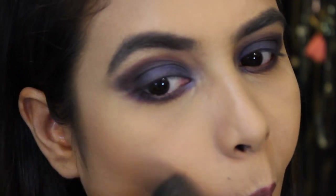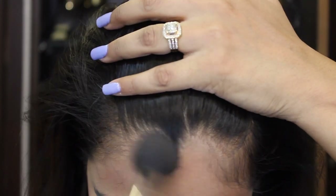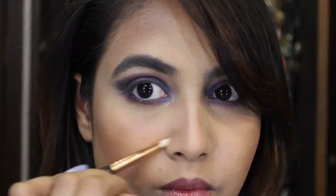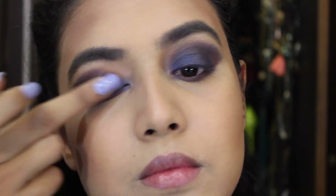Moving on to my face, I'm going to use the Makeup Revolution Duo Sculpt bronzing powder and bronze up my skin really nicely — also on my forehead and a little bit onto my jawline. With the help of a small pencil brush I'm going to contour my nose a little bit.